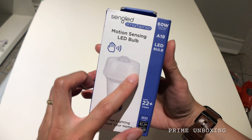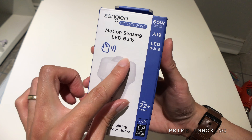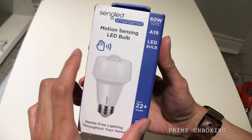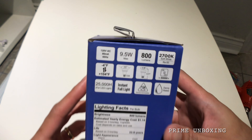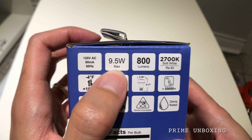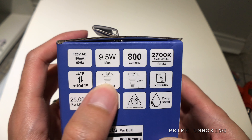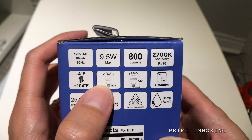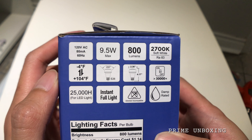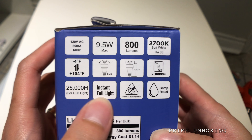How it works is the lights are in here and this little cone part is the motion sensor. Some of the specs: it's a 9.5-watt bulb, which is actually pretty bright. The light spread is 200 degrees, and because it's LED, the lights turn on instantly.